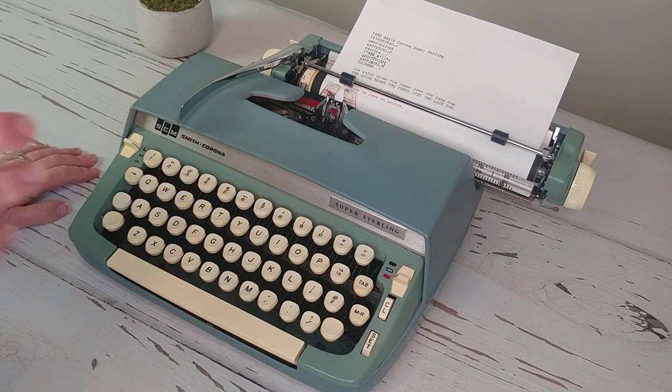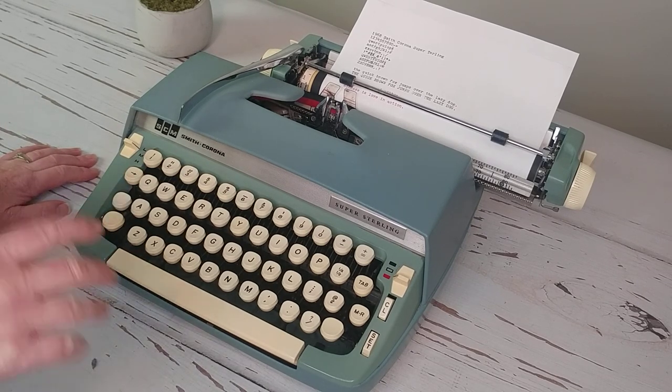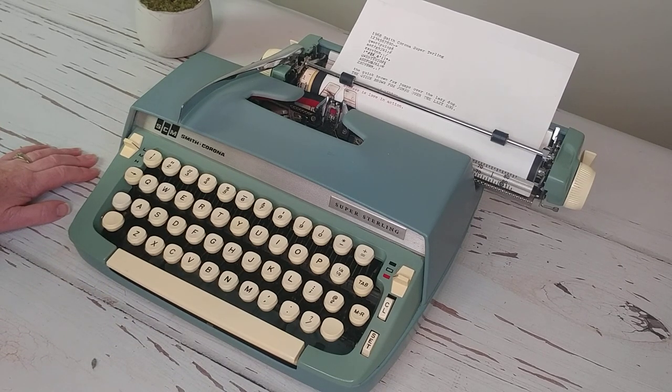But for short stories, poetry, children's use, casual writing, cards, and letters, this is going to be a really good choice — and especially since it's easily portable. Thanks so much for watching. You can see all the links to our Etsy shop and our website below in the comments, and leave any feedback if you want. Have a great day.